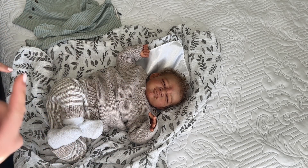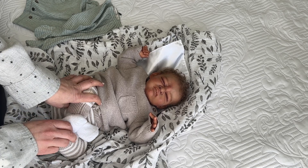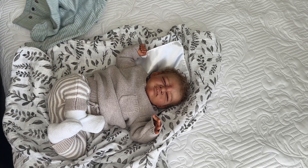His name, which I think I mentioned in passing — I did end up naming him Gabriel. I think he has a middle name, but I can't remember what it is. He is amazing.